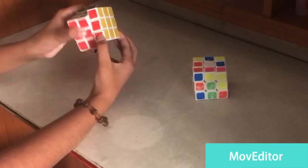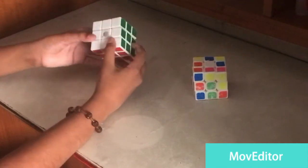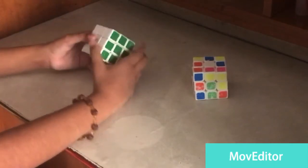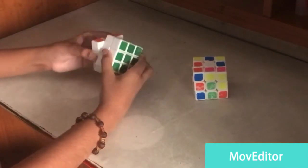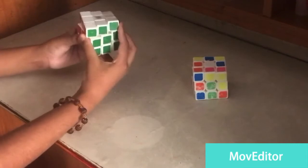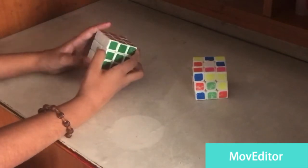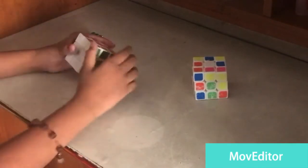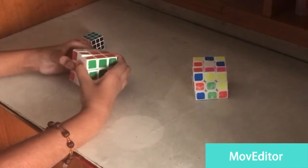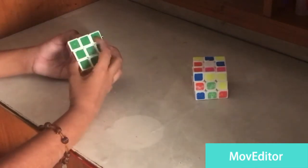So it's R, L, U, D, F, and B. Now if it's R2, L2 — that means two times — R2, L2, U2, D2, F2, D2. Now we go to R prime. R prime means R was like this, so R prime will be the opposite. R prime, L prime, U prime, D prime, F prime, B prime.